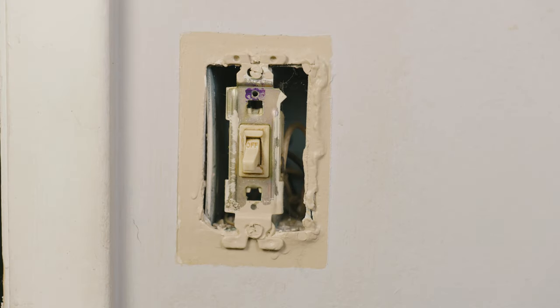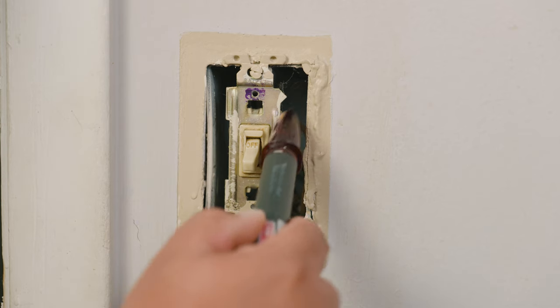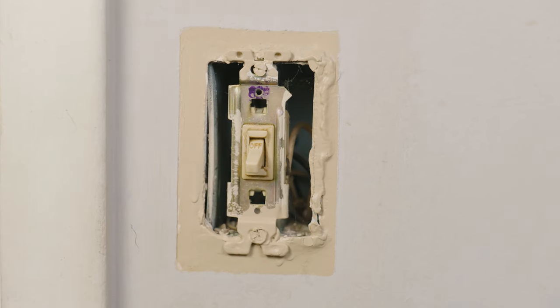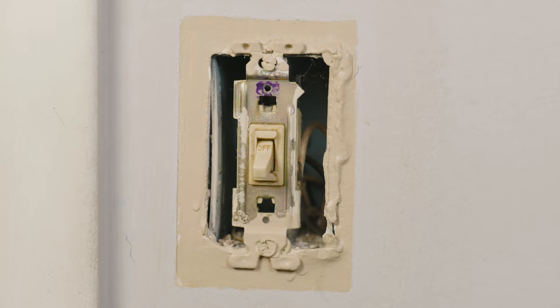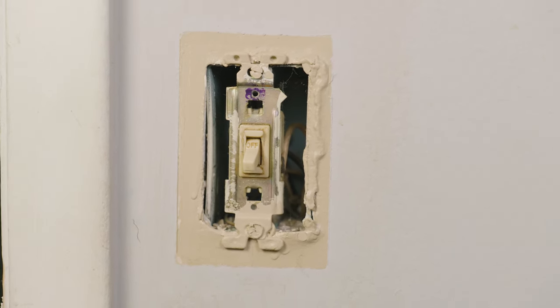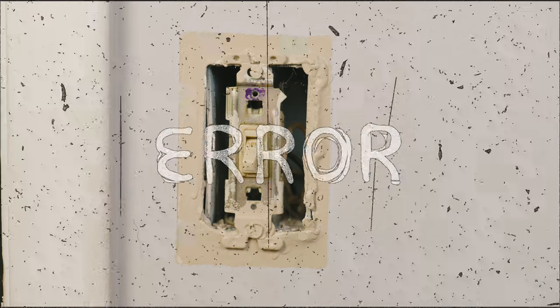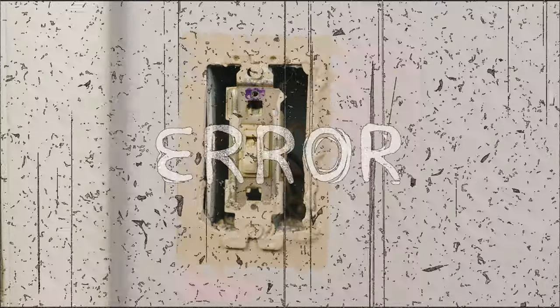Now that the wall paint is intact, using a non-contact voltage detector we're going to double-confirm that there's no electricity going to the switch. What you want is that the voltage detector doesn't sound, beep, or flash. And if it does, you want to abort the mission so you can fight another day.